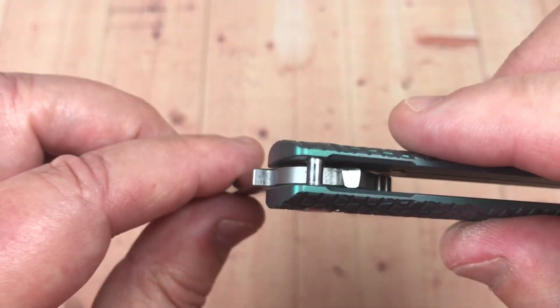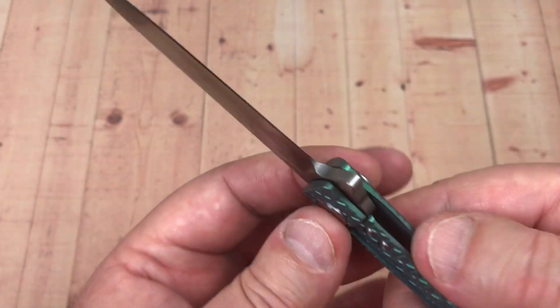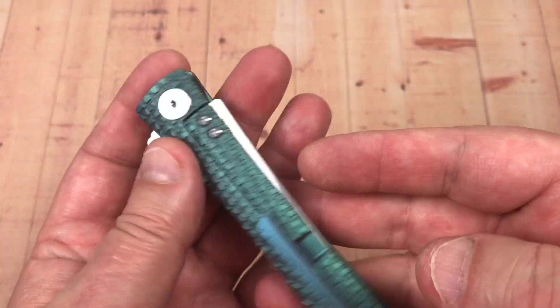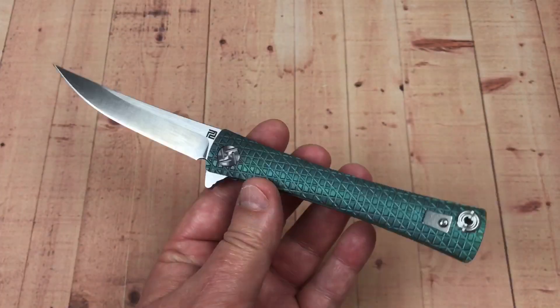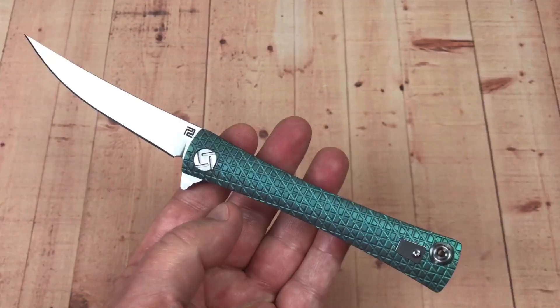There's your blade stop — boom. That looks good. Lock-up. Jimping on the flipper tab, yes. Fit and finish seems really good. The action speaks louder than words, doesn't it? I like that. Very minimalist on the hardware here, very open design.